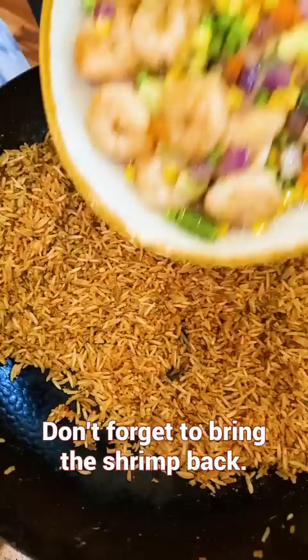Dice the scallions and sesame seeds for extra flavor. Give it a final toss. Done. Fast, easy, and delicious.